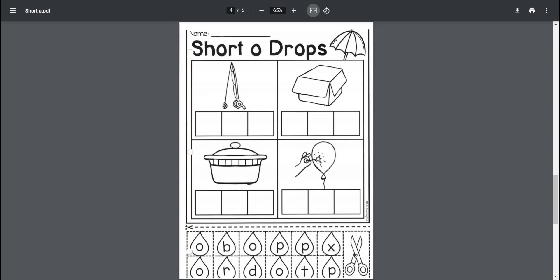Hey guys, today we're working on that short 'oh' sound — that 'off, off' sound. You're gonna look at the picture, write what you think the word is, and then cut out the letters to fit in the boxes to spell the word. Okay, all right, see you later.